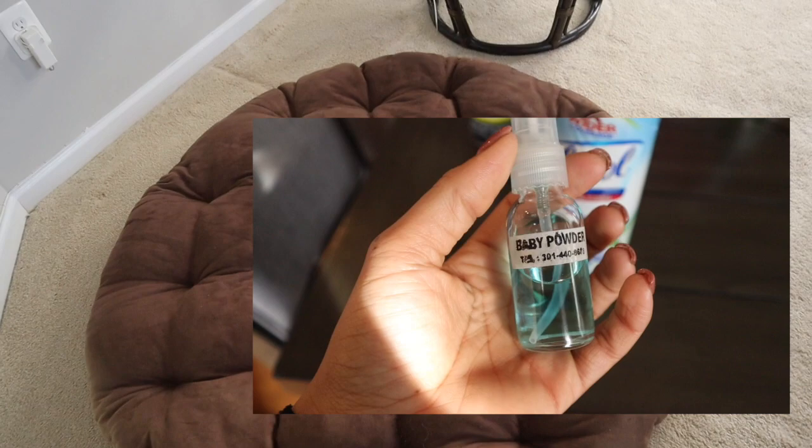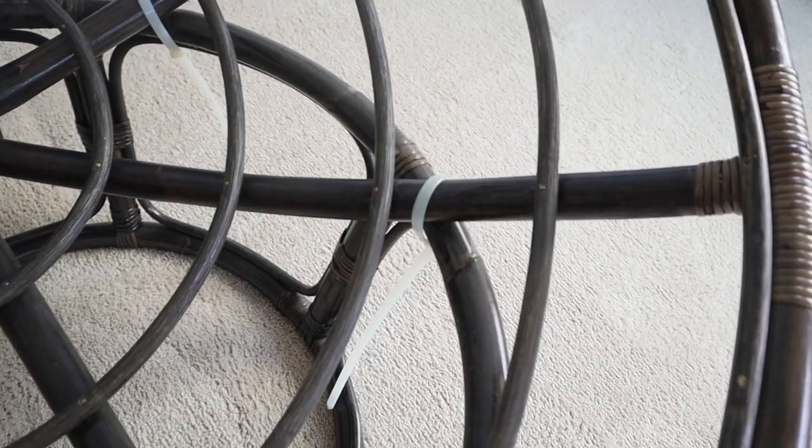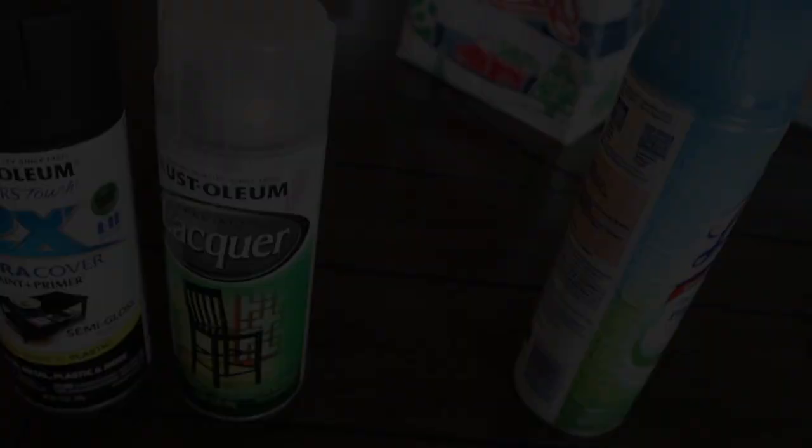The first thing I did was separate my cushion from the frame. I wanted to spray down the cushion with a nice scent so that when I'm sitting on it I can smell something pleasant, and also used Lysol to get rid of any germs. The chair came out of an old storage unit, so I wanted to make sure there was nothing left on the frame — I wiped it down and sprayed it with Lysol as well.